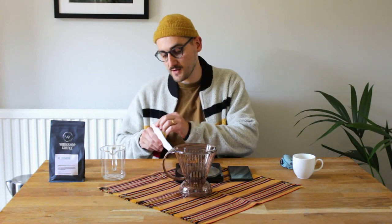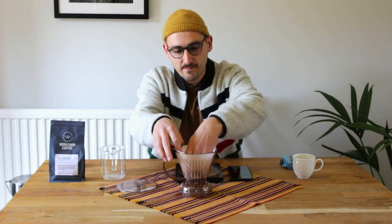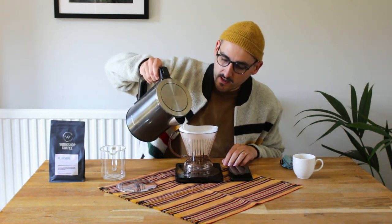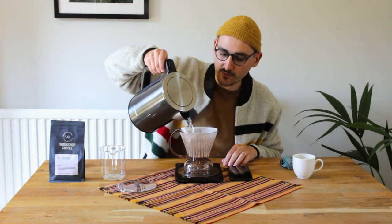Hi everyone. I wanted to take you through how to make a Clever Dripper coffee at home using a method that I like to use for a little bit of extra time. It's going to differ ever so slightly from the way we brew with Clever Dripper on our own coffee bars in London, but same ratio of coffee to water, just a slightly different approach to how long I steep for.